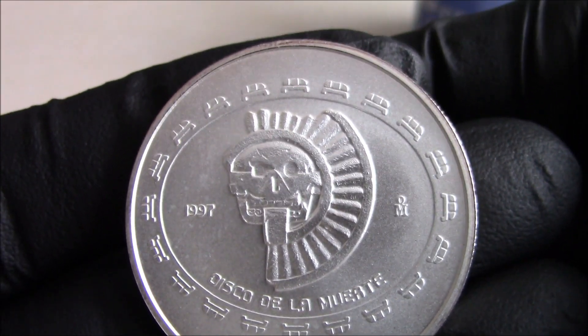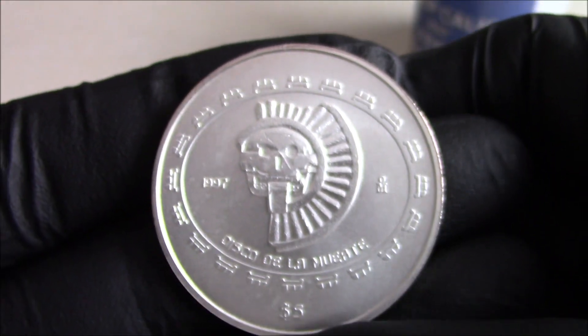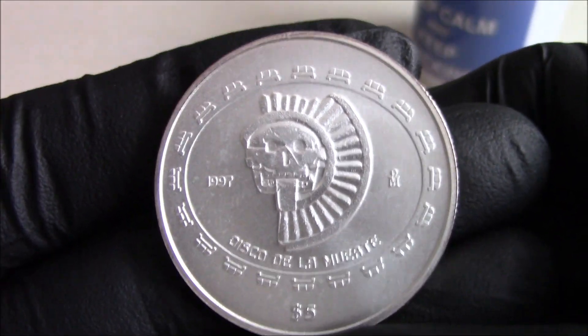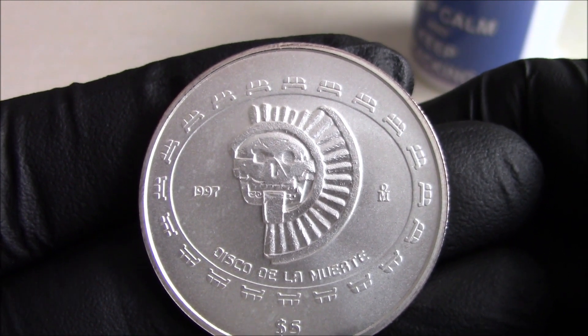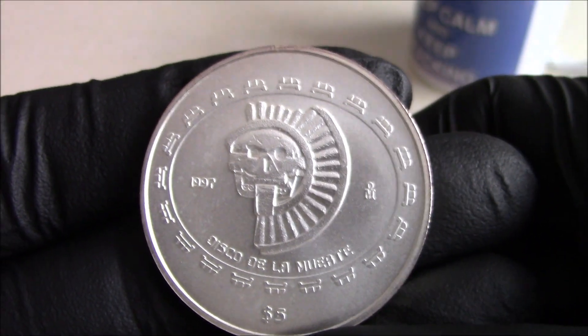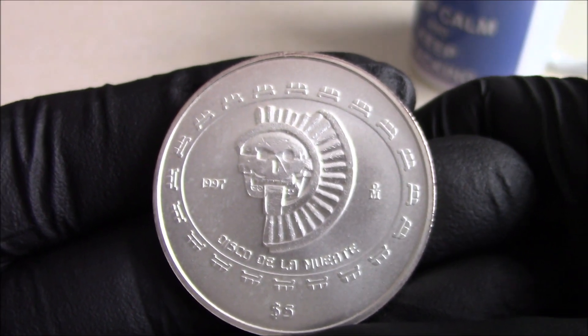I've never seen the stone, but hopefully one day you will get to Mexico and see it yourself. The Pyramid of the Sun is the third largest pyramid in the world, apparently.